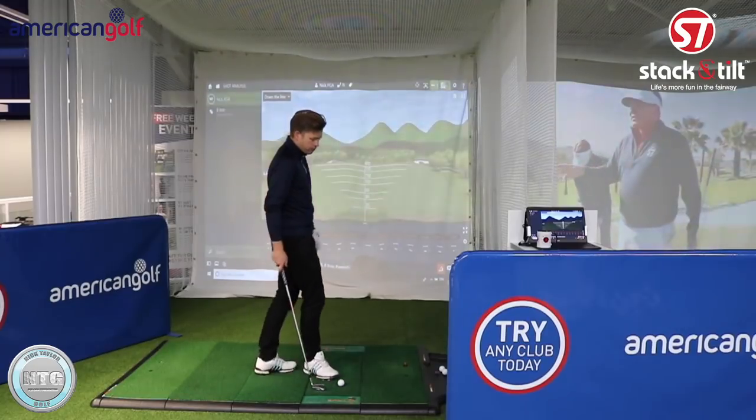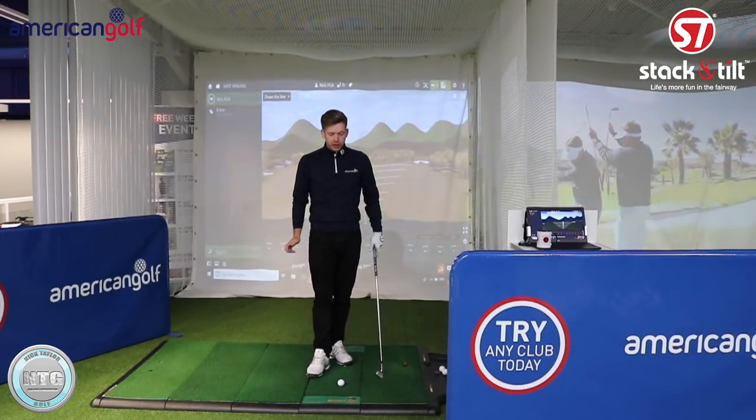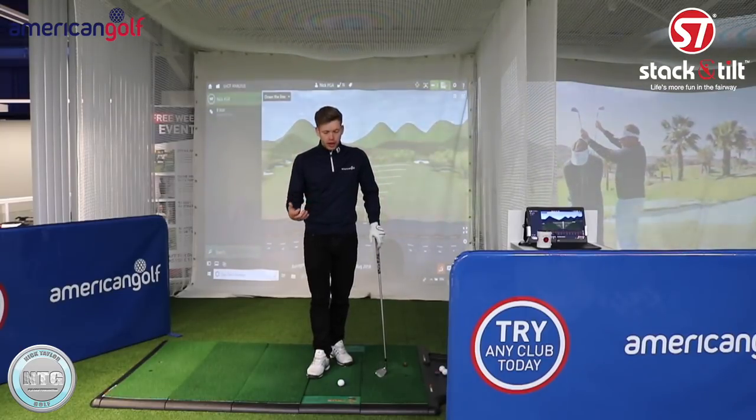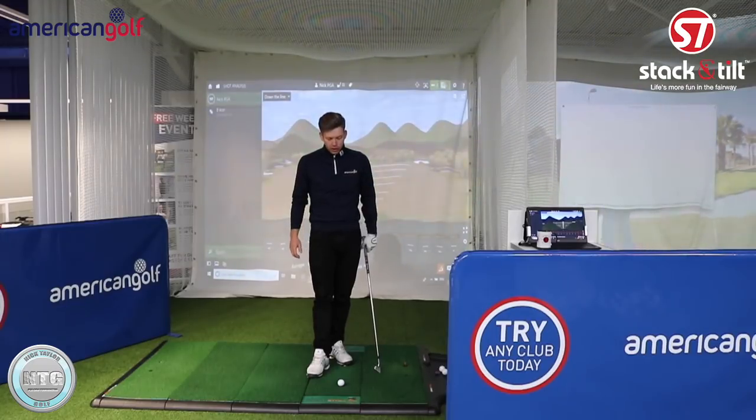I'm going to show you a drill which will help give you the sensation for the right wrist. The idea of this drill is not to hit full shots - it's just more like a half swing. I've got an eight iron here, so you just need an eight or nine iron for this.